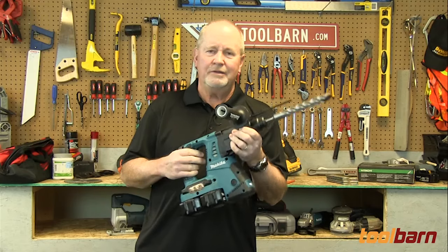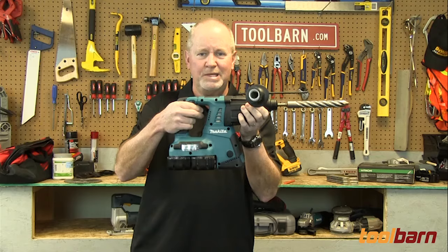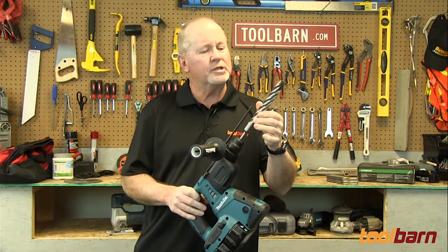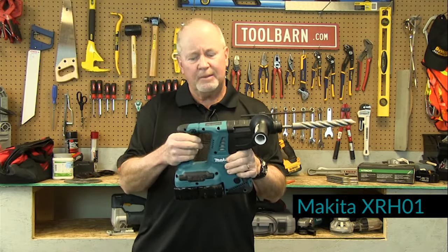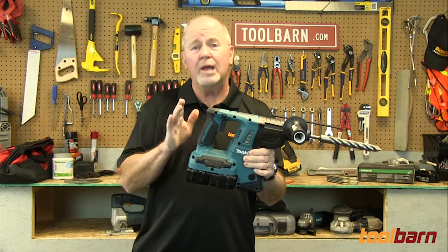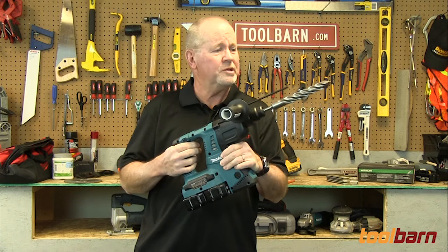Of all the tools we're looking at today, this is one of my favorites just because it looks so awesome. This is a beast of a drill — it's a concrete drill with a one-inch DeWalt concrete bit. It's a 36-volt drill from Makita and it's got two 18-volt batteries. These, for the purposes of this test today, are four amp hour batteries. We're going to see just how much concrete we can go through with this thing.